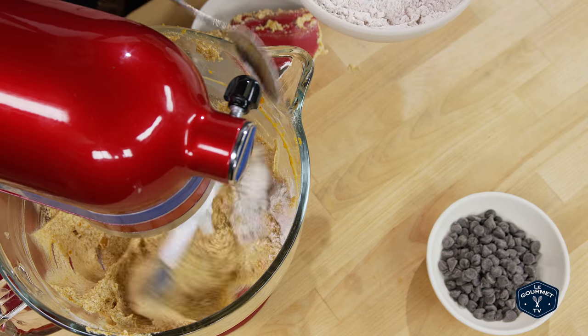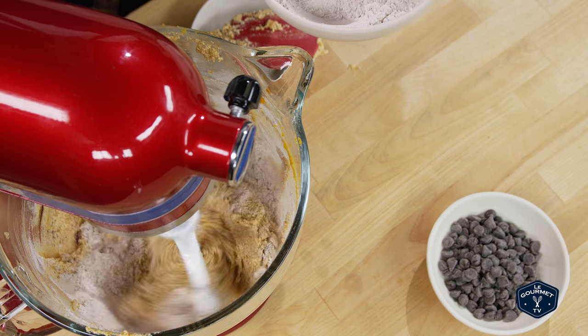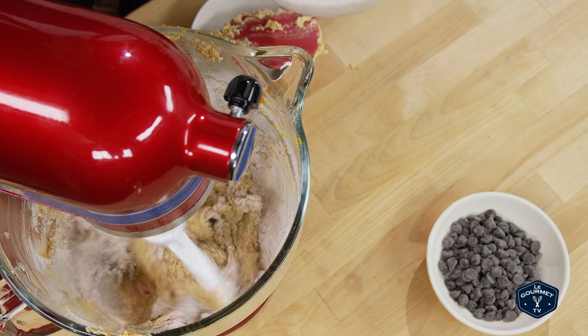Once those are all mixed together, slowly spoon in the flour mixture. Once you put in the last spoonful of flour, don't run the mixer too long — you don't want to over-mix this, you just want to get everything incorporated.